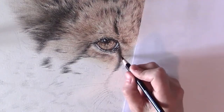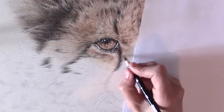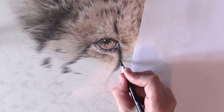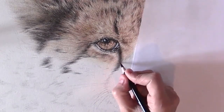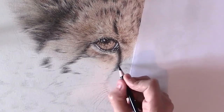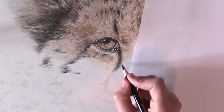You just make strokes in the direction of where the hairs are going. I already did a lot. It could be a bit blacker, but at first it's really important not to press too hard — just do it lightly so that you're sure you're doing it correctly and at the right spot. You can always make it darker afterwards.